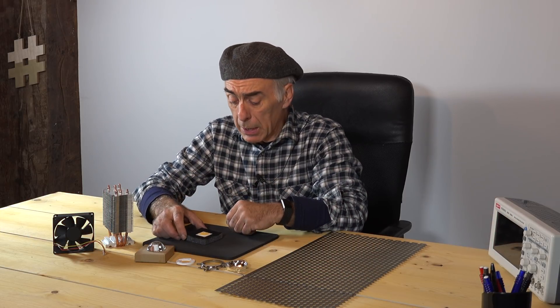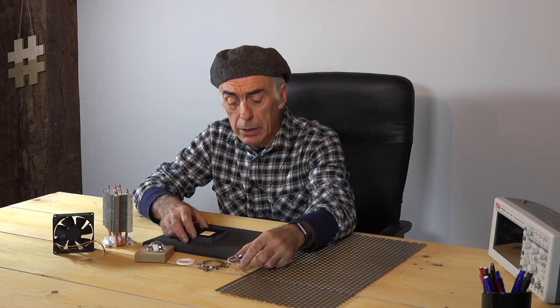This LED has a CRI of 95, at least according to the manufacturer — we'll see how good it actually is. One more thing: when you order these LEDs they come with a mirror reflector and a mounting kit, as you can see. You actually mount the LED into that position.